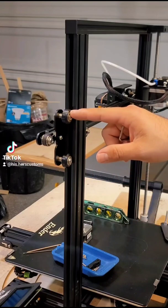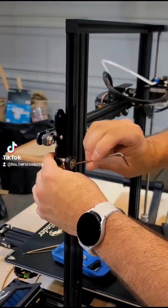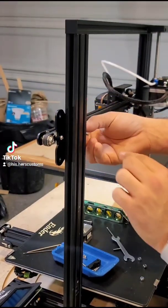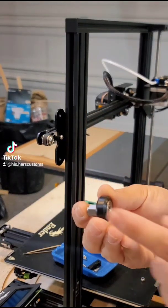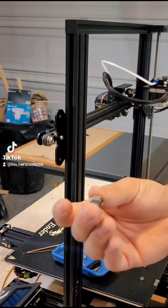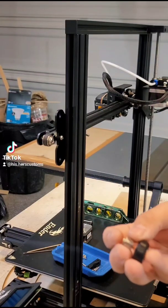Next we're going to remove and reuse these wheels on our new mount. When removing this wheel you do want to keep the orientation correct — you get your wheel and then your concentric nut, with the tall side facing away from you.